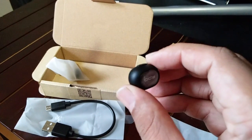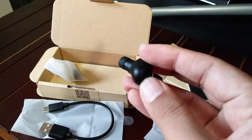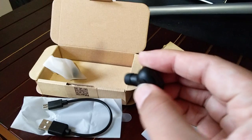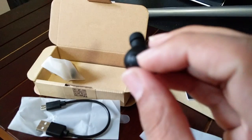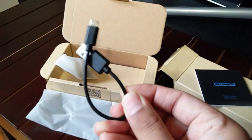It's a one-earpiece device. First, let's look at the size — even though it's small, the design is such that it stays in your ear quite well. There's an indicator light, and you turn this device on using this button. There's also the charging port here.